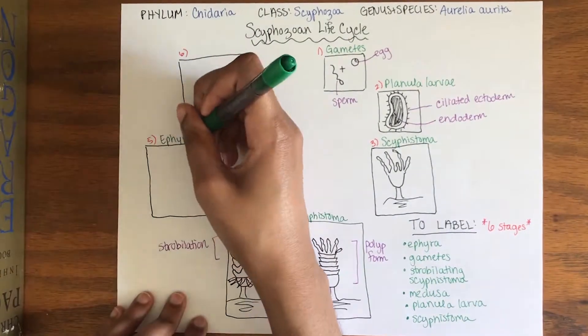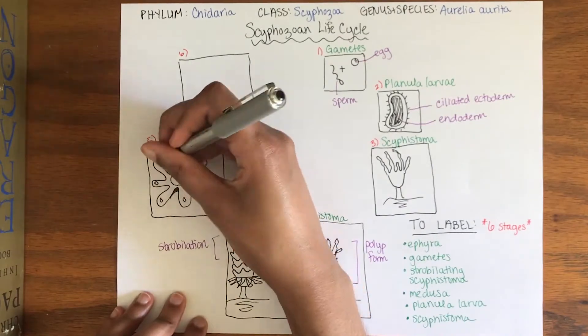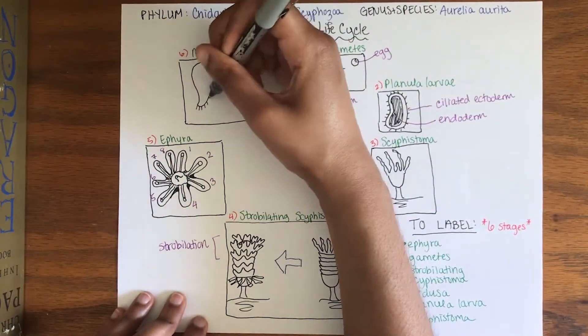The ephyra is a medusa bud released from strobilation and features an eight-armed form. They then develop into mature medusa that can start the process all over again.